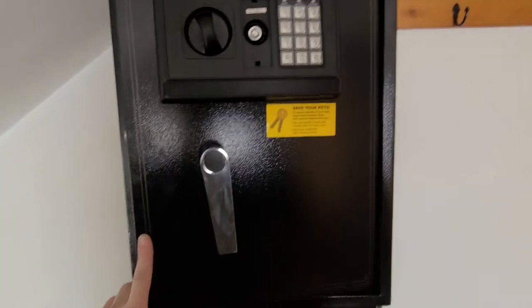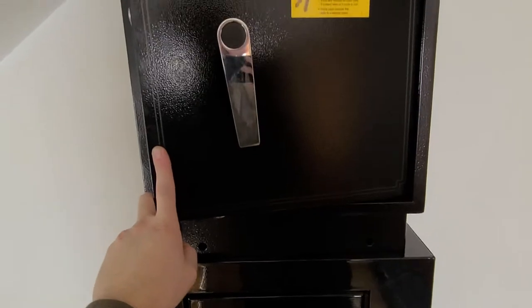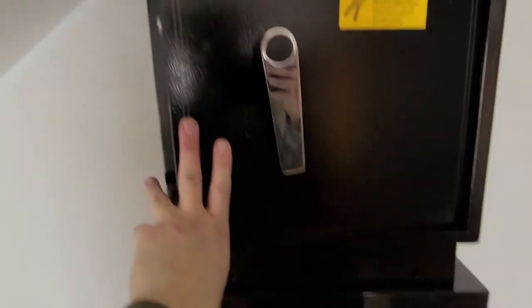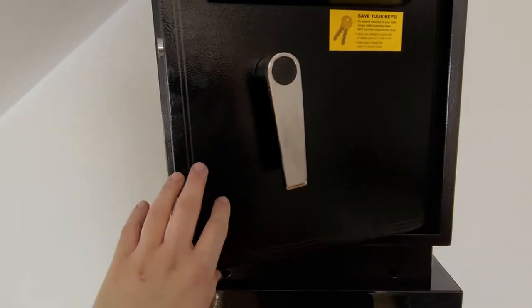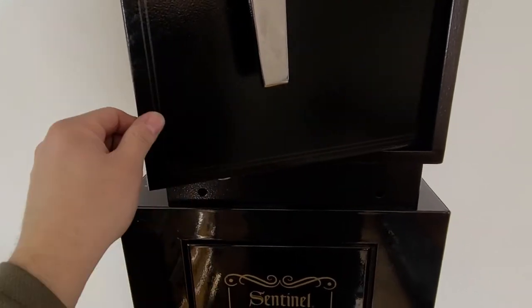Hey guys, Jimmy here. I wanted to make this video about this Harbor Freight safe. If you're watching this video, you may or may not know that you can break into them fairly easy. I'm going to show you why, tell you why I purchased one, and how to fix those issues really quickly. I have this one on top of a gun cabinet.